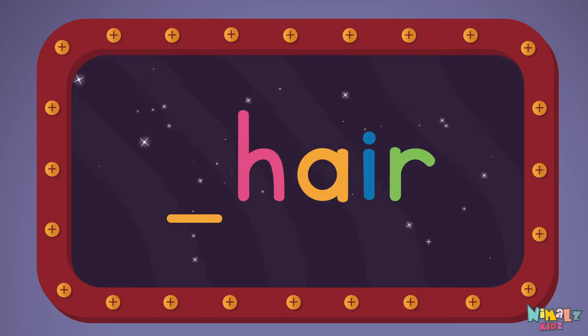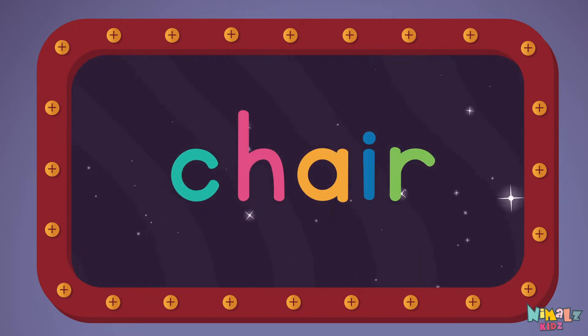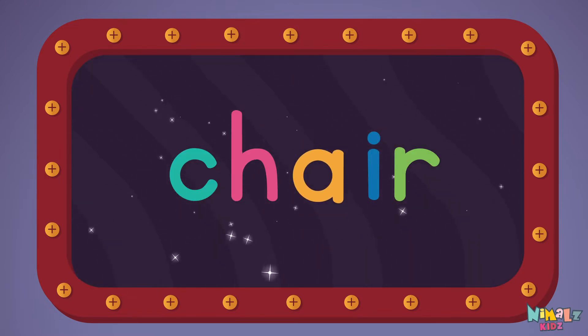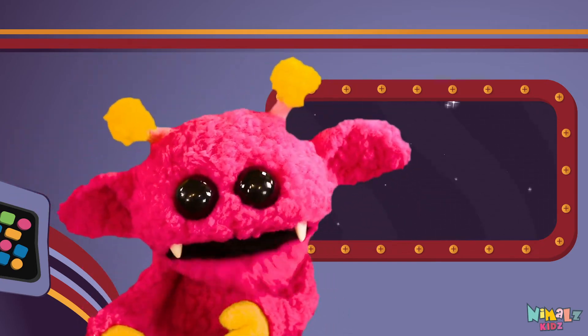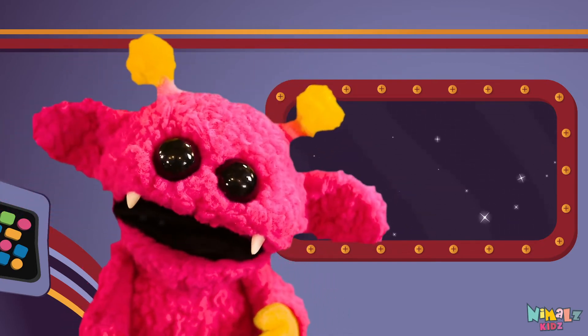C-H-A-I-R. That was fun, but let's do something better. Now it's time to find the missing letters.